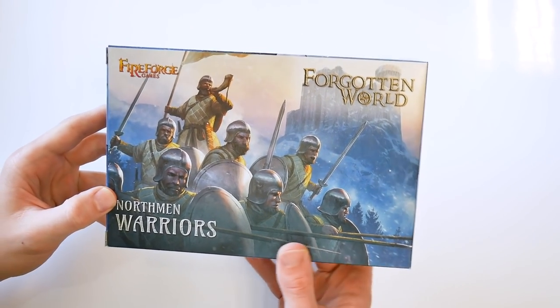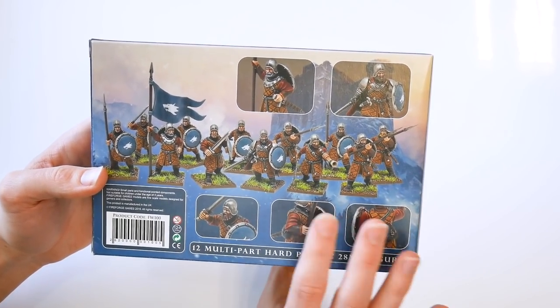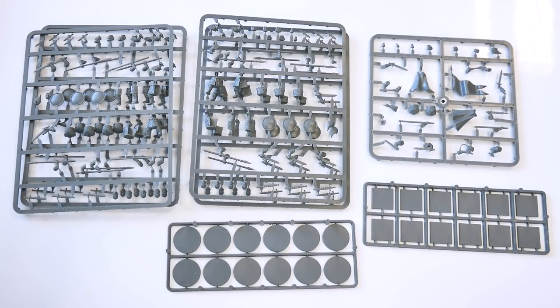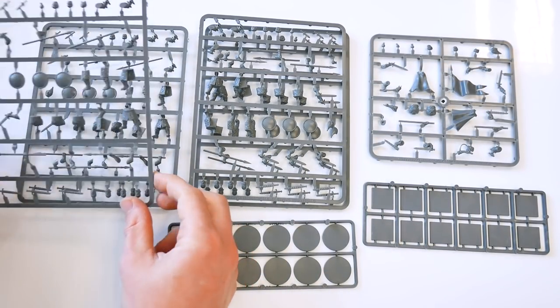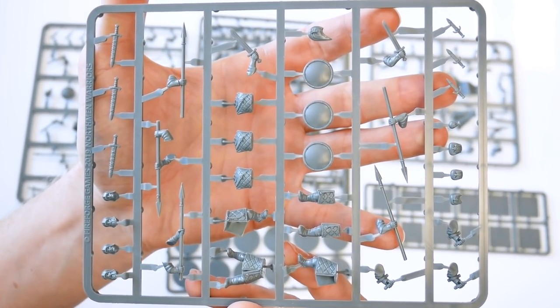The Northman Warriors box consists of one command frame and two warriors frames. The frames allow you to assemble 12 figures in total — either 12 spearmen, 12 swordsmen, or a mix of the two options: six with spears or swords, and the other six with two-handed spears.